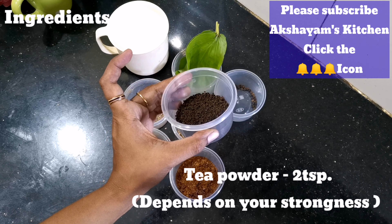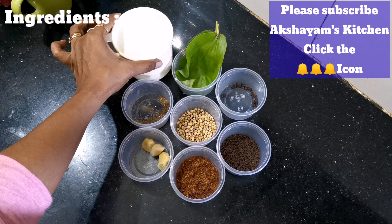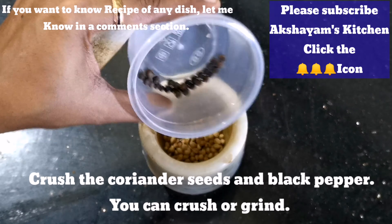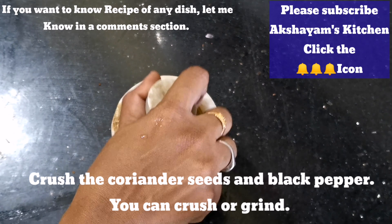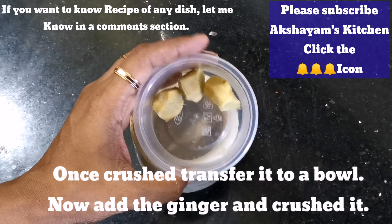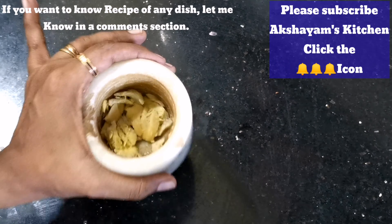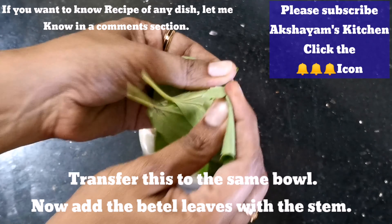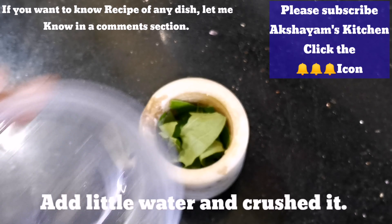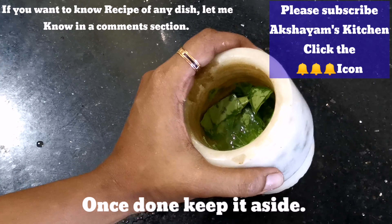Add the tea powder, add water, and mix the powder. You can put them on a plate or mix them together. We have to keep it a bit dry — we will add these fresh and dry.